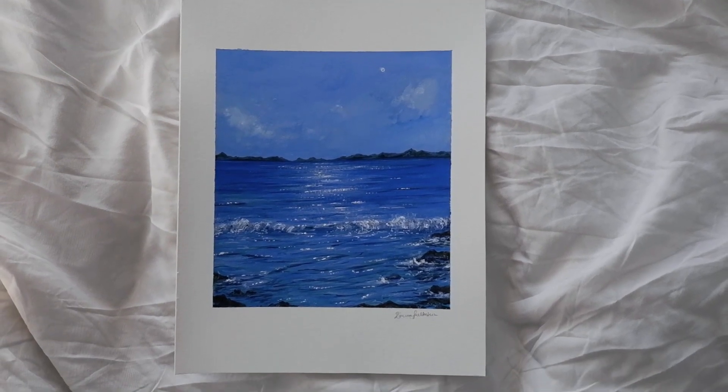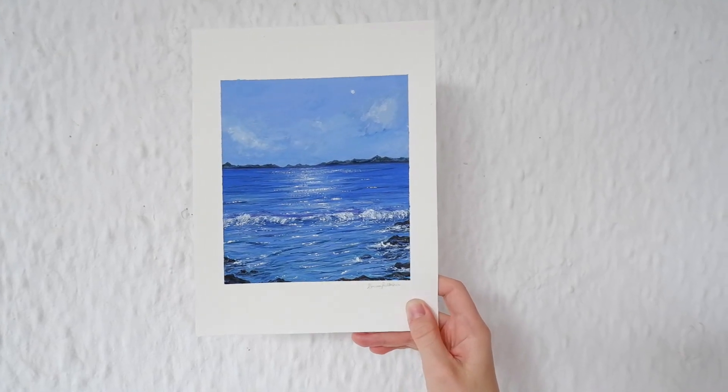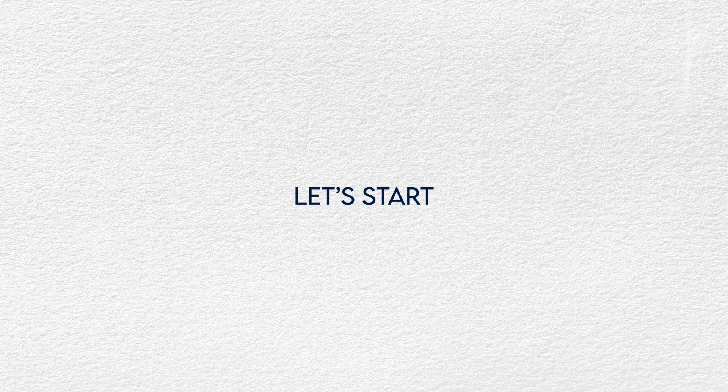This is my voiceover voice. I'm really excited because it's the first time I'm doing this. The colors I'm going to use are linked in the description. Of course, you don't have to use the exact same colors — it's up to you.